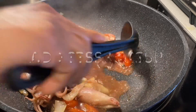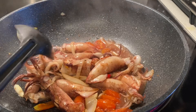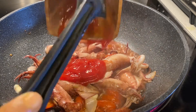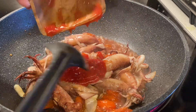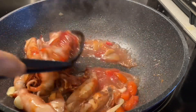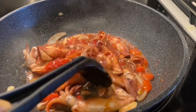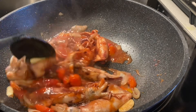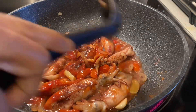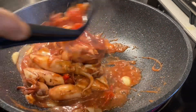Add sliced chili — two pieces of small hot chili, what we call labuyu in the Philippines, which is very spicy. Then add three tablespoons of ketchup or tomato sauce. I'm using banana ketchup because it's sweet. Stir it well, cover it, and let it simmer — the squid is cooking.